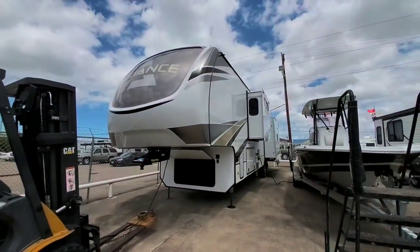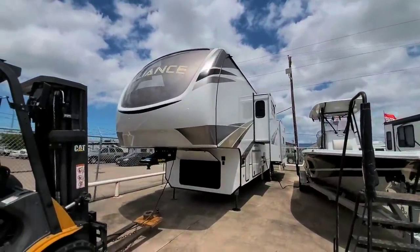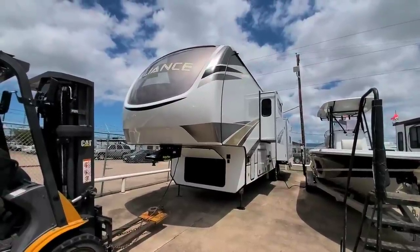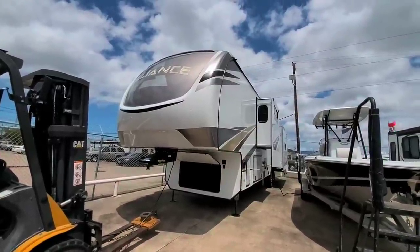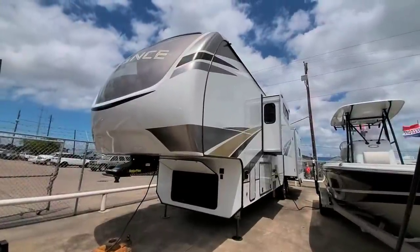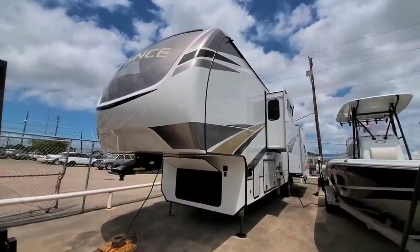I am out here at Ron Hoover RV and Marine in Corpus Christi, Texas, and we are taking a look at this brand new Alliance that they just got in. If you're not familiar with Alliance, it's a brand new product on the market. They build units that are very much inspired and driven by people who buy fifth wheels, so a lot of what you're going to see about this unit is directly the result of feedback they get from their customers. Let's take a quick look at the outside of this unit.